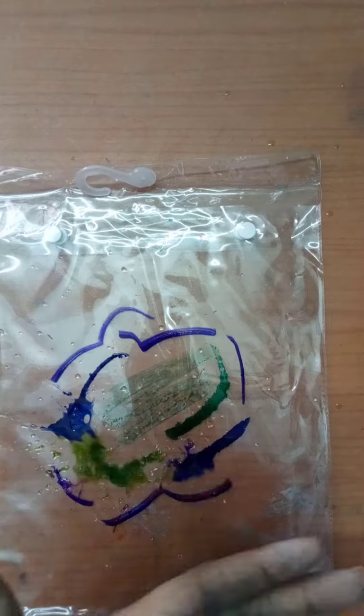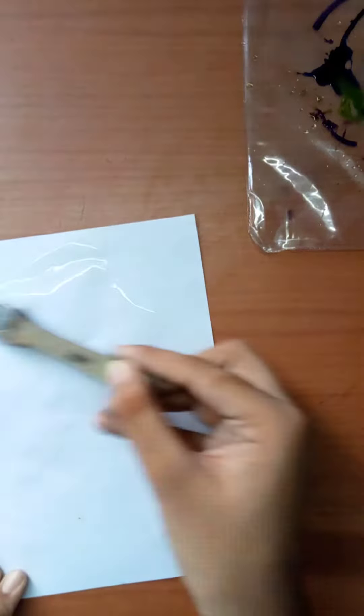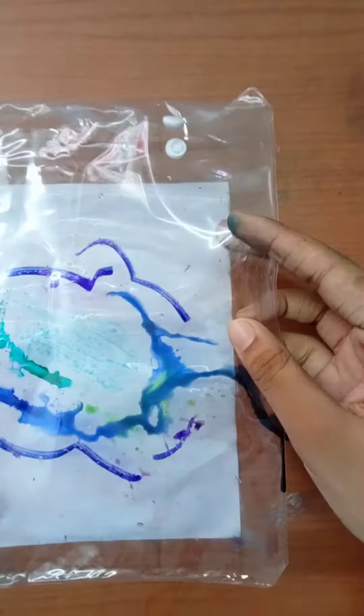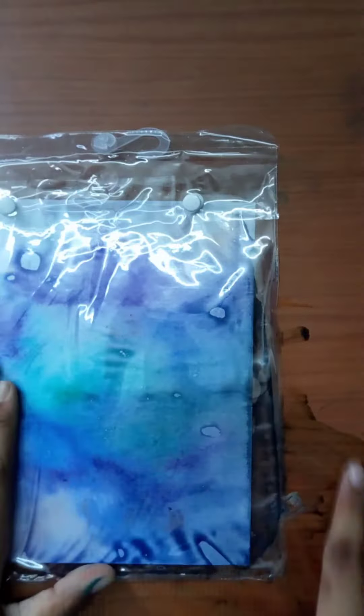Then I sprinkled some water, and then I applied some on the paper too. Now put the plastic sheet over the paper.